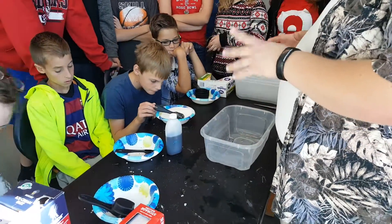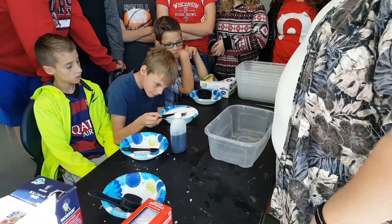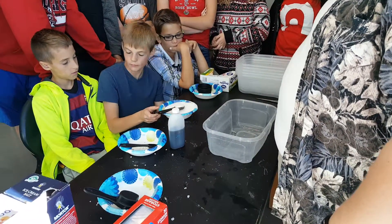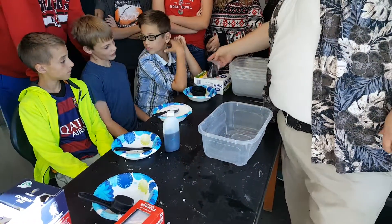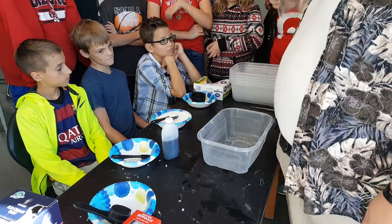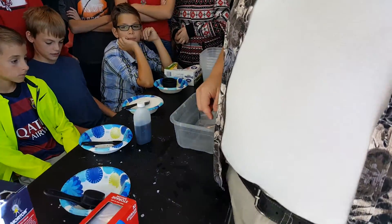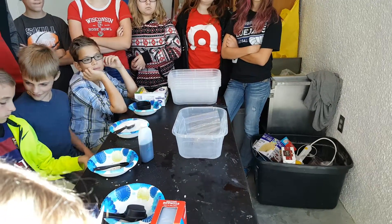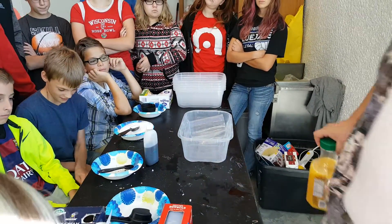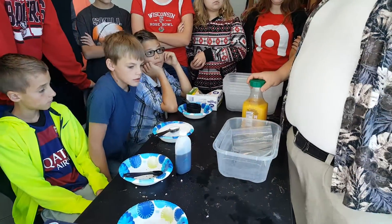We're going to keep all of our ingredients within the tub so we clean less later. Your main ingredient — the ice cream base — is going to be in one of these little bags here. For the demonstration I'm going to use orange juice, but each one of your teams is going to be using milk.